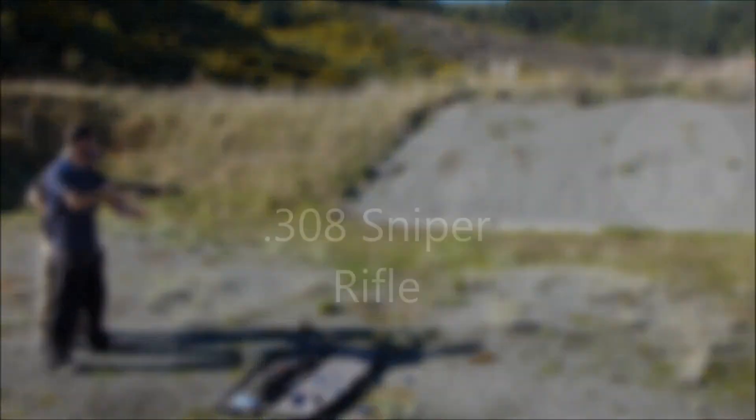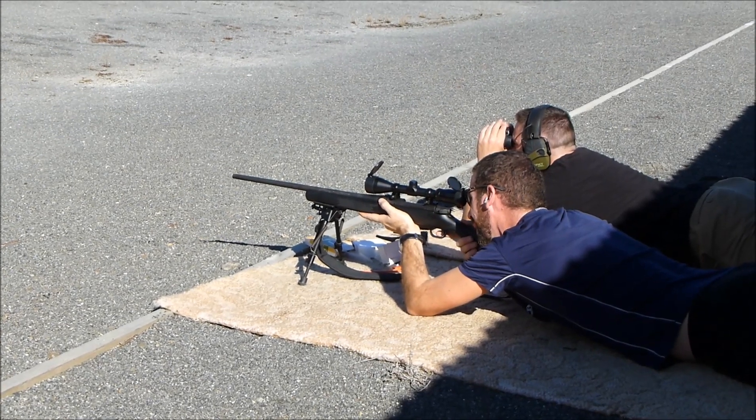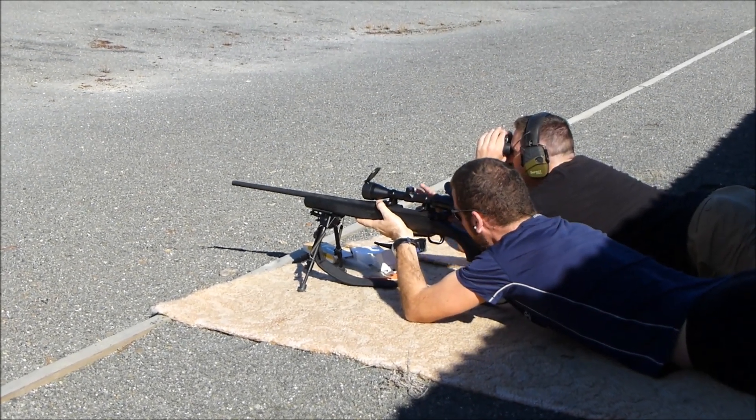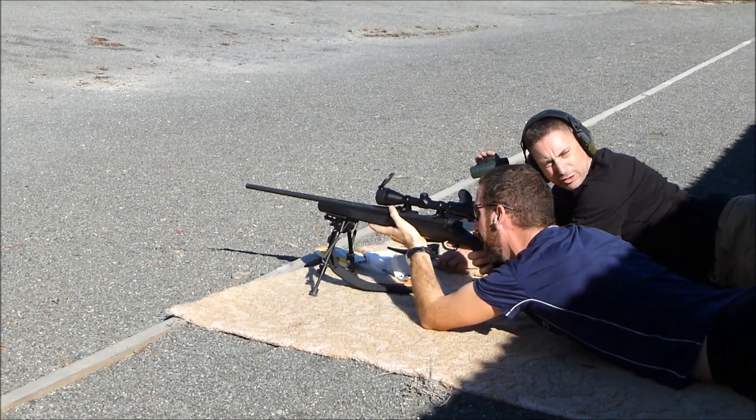Alright, so now we've just got a live round up in there. That shot was just above James' first shot.